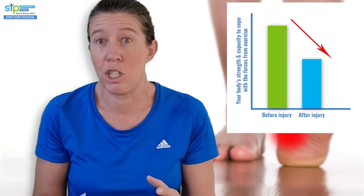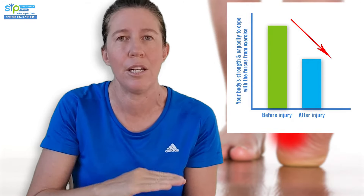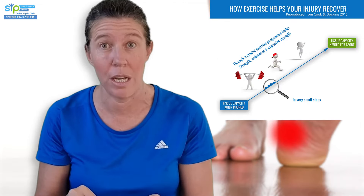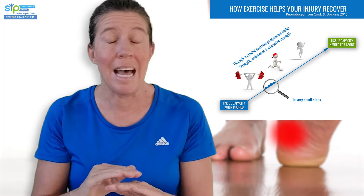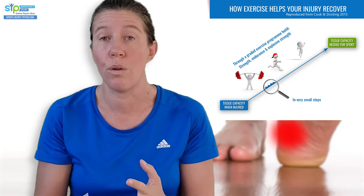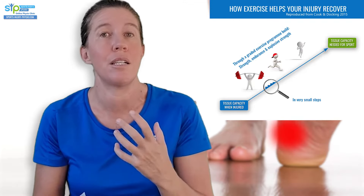Everyone with this injury has a varying degree of strength, endurance, and sensitivity in the plantar fascia. The only way to improve strength and endurance there is through strength training exercises, because they stimulate the body to rebuild that area and produce new, stronger cells. None of the other treatments can give you strength - massage, stretching, and other things can help with short-term pain relief, but to regain strength in your plantar fascia, you have to do exercises that strengthen it.